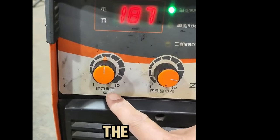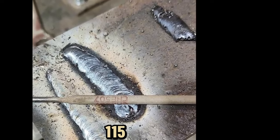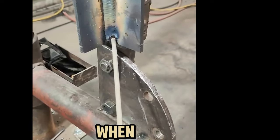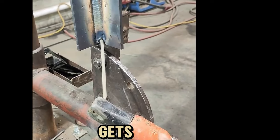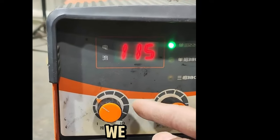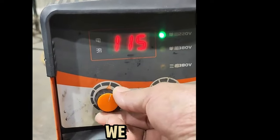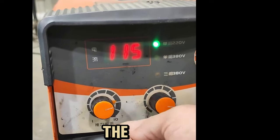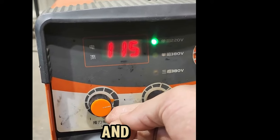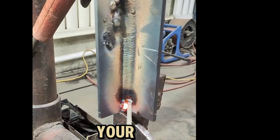There is also a thrust current on the welding machine. The role of the thrust current: for example, when we weld with alkaline 507 welding rods adjusted to 115 current, welding with the brush technique can cause the welding rod to get stuck. We can use the thrust current to prevent the welding rod from getting stuck when our hands are shaking. Increasing the thrust increases the arc space to prevent sticking. No matter how your hands move, with large thrust the space will not cause welding rod problems.